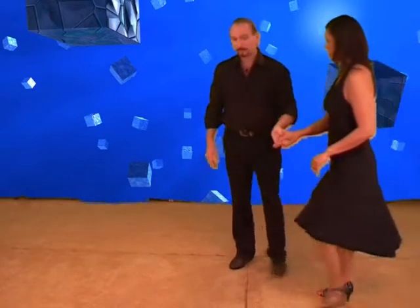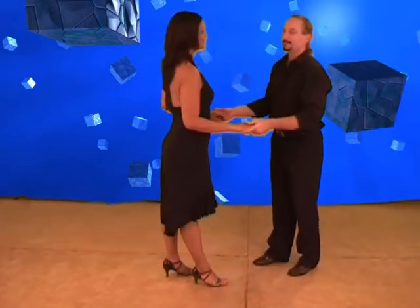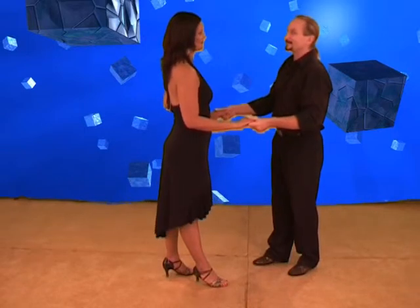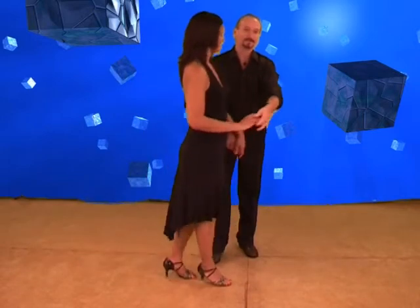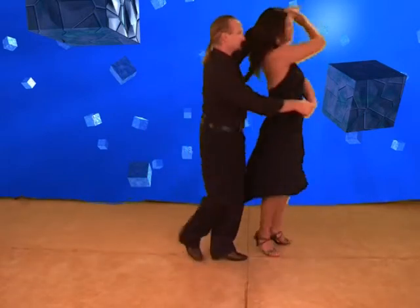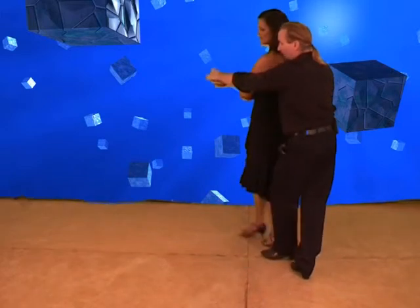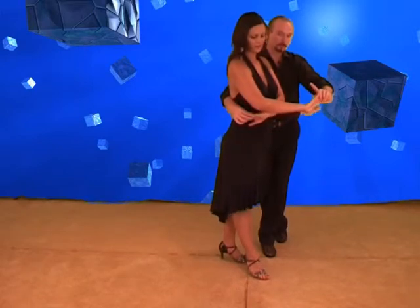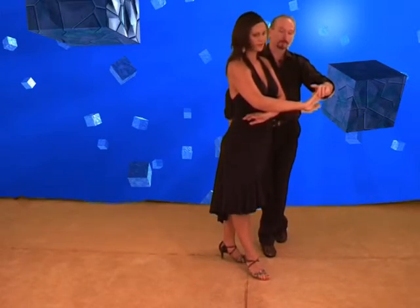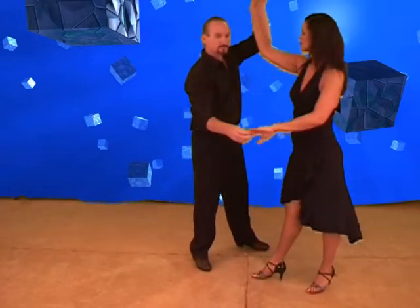We'll do that again, probably using the same angle. Here we go. We have one, two, three — turning the ladies. Five, six, seven. We will walk them around as we cross in front for one, two, three. Five, six, seven. The girls have got spot turn, full turn. Guys, we've got cooker arches to the right for five, six, and we're going to step through seven.